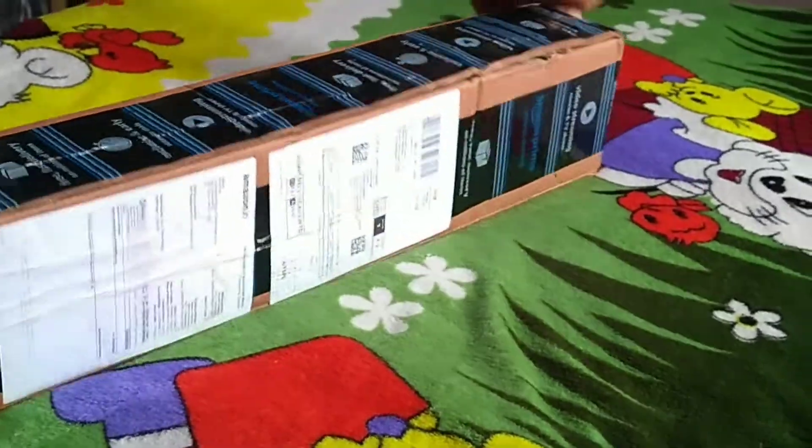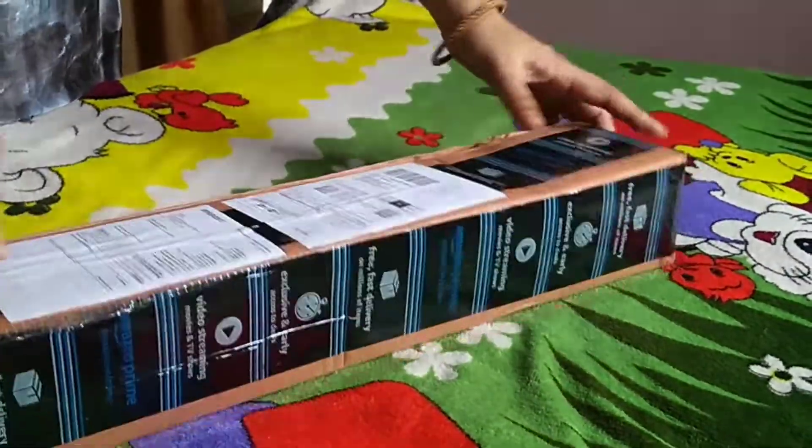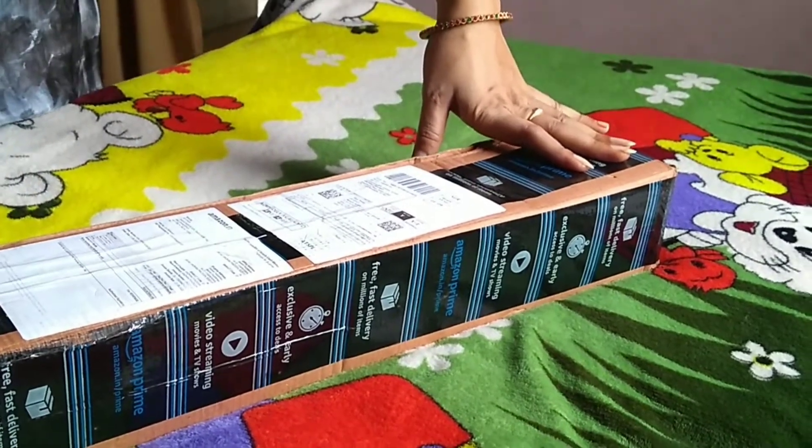Hello, namaste! Welcome back to our channel. This is the tripod unboxing video. This tripod is 800 grams.